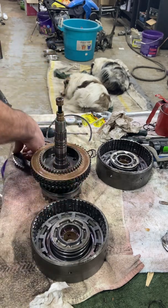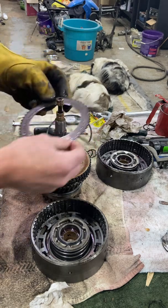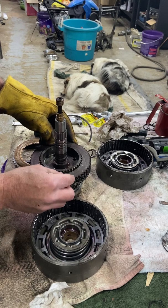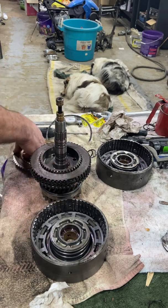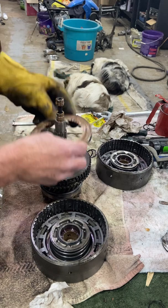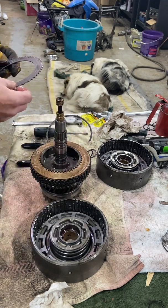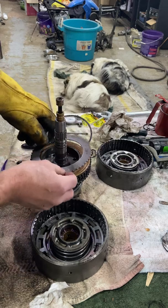Put some transmission fluid or hi-trans on them — get them good and wet. It's not a good practice to start this up when everything's dry, unless you're just going to wind up with trouble. You don't want that after having put all this together new.